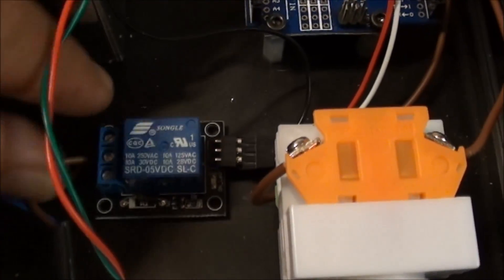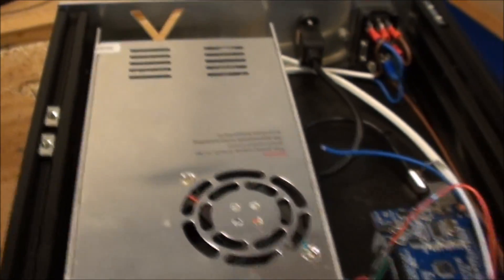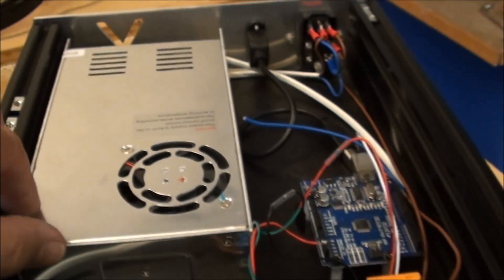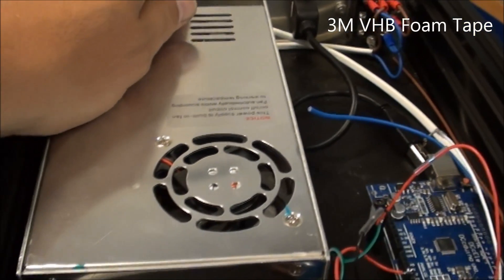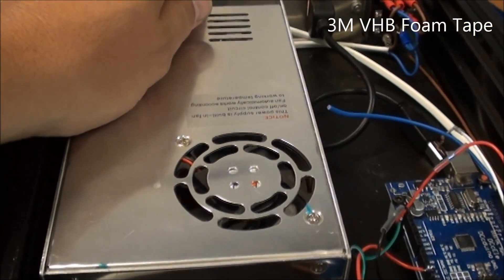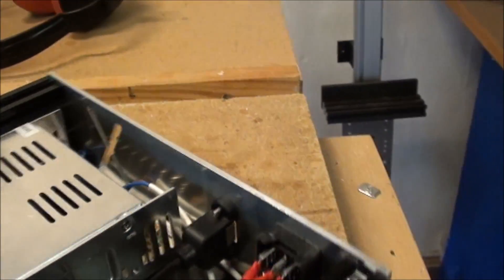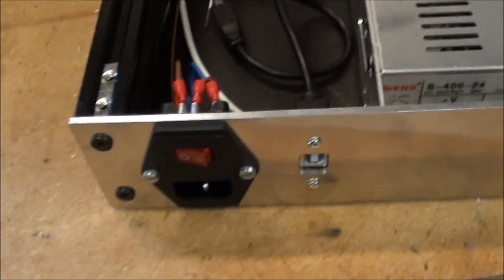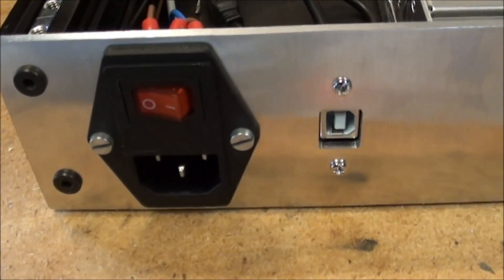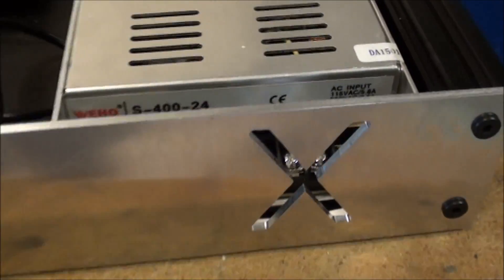Then I have glued on with double-sided tape a relay here, and same story for the PSU — it's also just mounted with double-sided tape. I have some very strong double-sided tape, VHB from 3M, so a couple of strips of that is enough to fix it. At the back you can see the inlet, the USB, and this is where the air is supposed to go in.